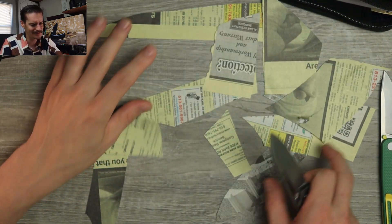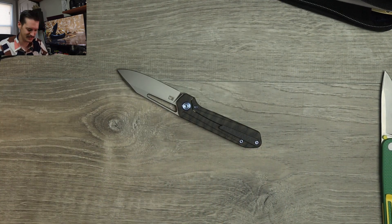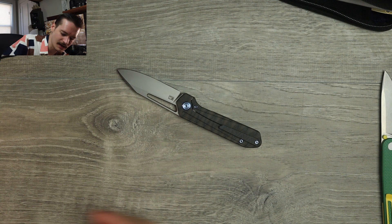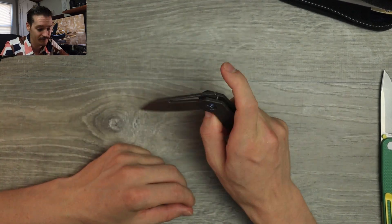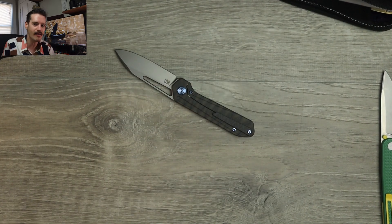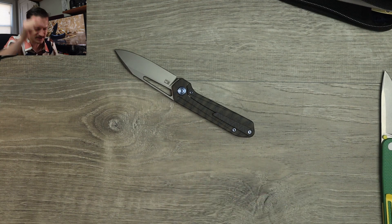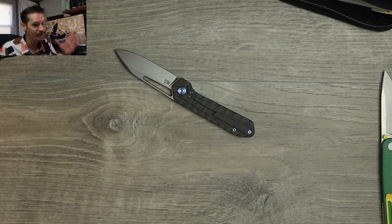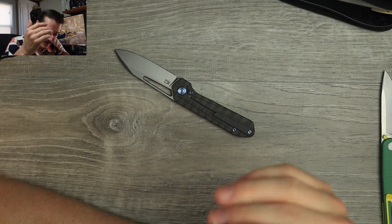The only Kubi I didn't really like was the Vagrant, and only because the blade steel sucked. This is great — M390, full titanium, I'm sure it's insanely reasonably priced for what it is. Action is great, ergos are killer, looks nice, cuts well — what's not to love? Future me will leave links and discount codes in the description below.